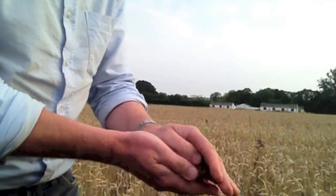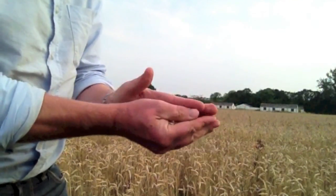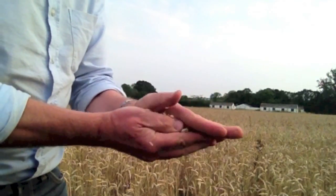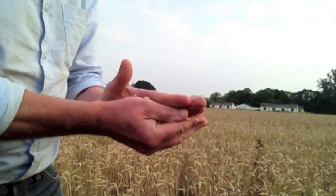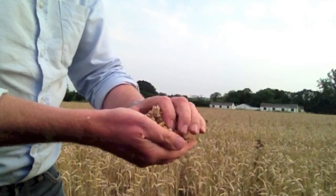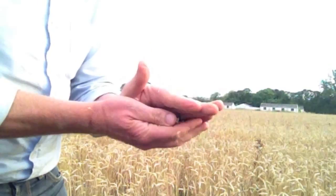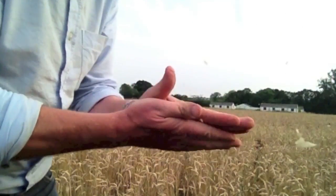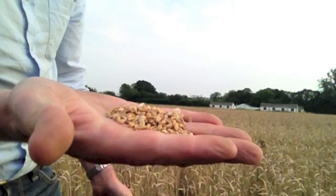I just wanted to show you how I rub the grain out. I remember my dad doing this when I was a kid — you just use your hands like this. This is basically how a combine works: it rubs the chaff off the grain in the drum, some of the bigger stuff goes up from the straw walkers, and then the air blows the chaff away from the grain. And there's your sample.